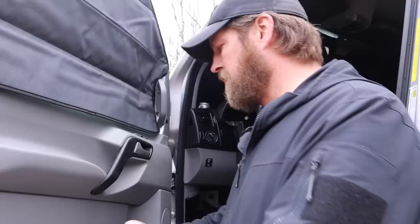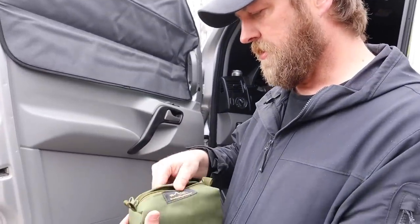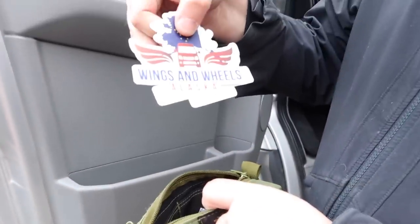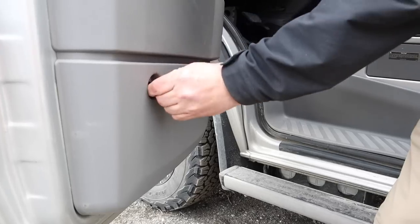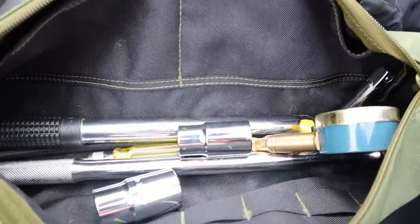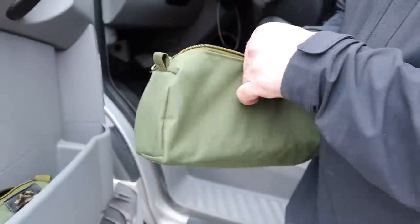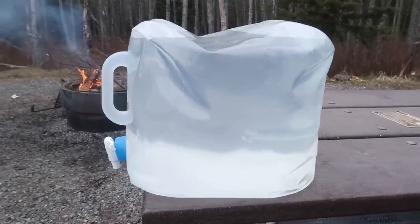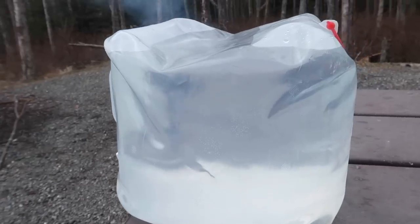Moving to my side of the van, I have my Overland Gear Guy pouch which contains double-sided tape, Gorilla Glue, and our stickers. I have my cup holder and up here we also keep our tire tools. One of the things we always carry now is a collapsible water jug I got at REI — as soon as the water is out of it, it collapses down to nothing.